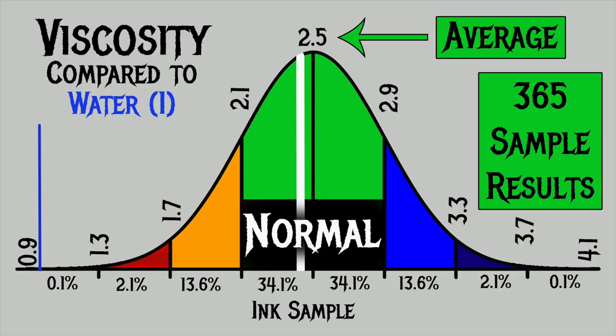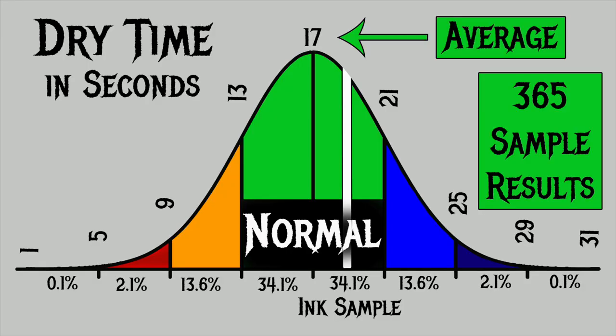For the inks I've tested, I have found an average viscosity of 2.5 with a realm of normal being from 2.1 to 2.9. Diamine's Tyron Purple has a viscosity of 2.45, making it normal. To find my average dry times, I use my writing samples done with the extra fine and medium nib on Clairefontaine, Tomoe River, and Rhodia paper. For the inks I've tested, I have found an average dry time of 17 seconds, with the realm of normal being from 13 to 21 seconds. Diamine's Tyron Purple has an average dry time of 19 seconds, making it normal.